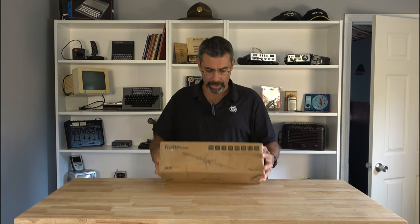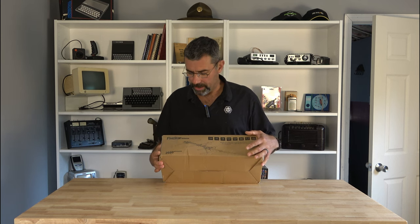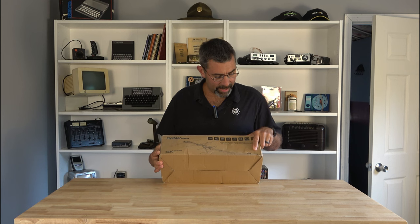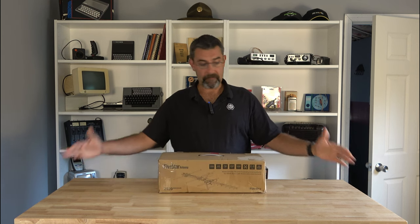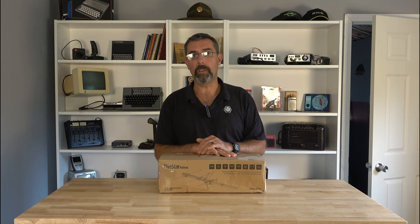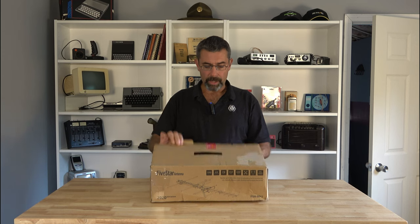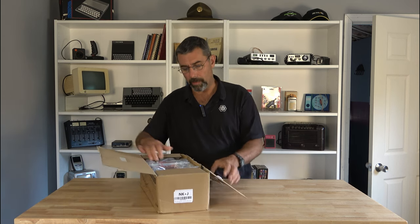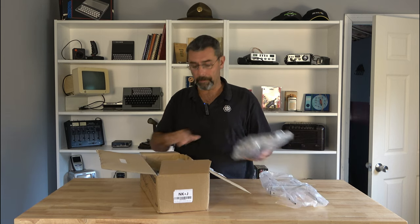This was actually a really good deal. It's a Five Star antenna, model FSA5812. Obviously some assembly required. It's supposed to be about the length of this table when it's all the way set up. It is UHF and VHF and FM. So let's go ahead, we'll open it up, we'll lay it out and I'll go through assembling it with you.